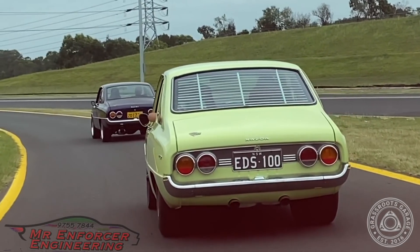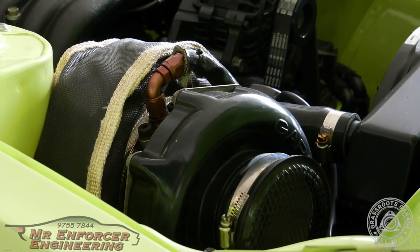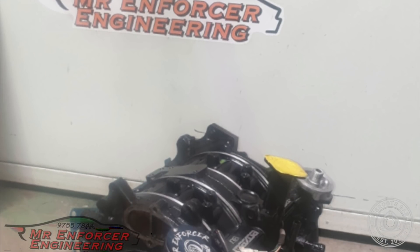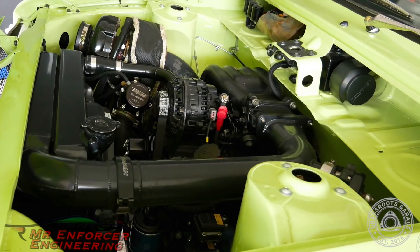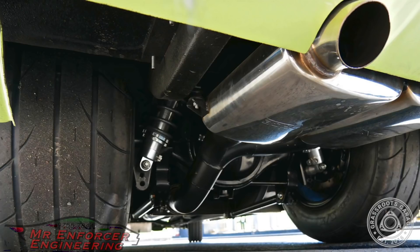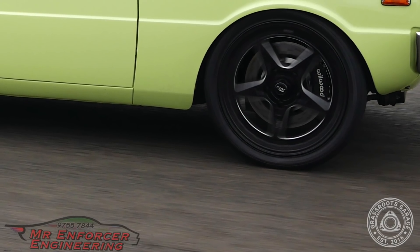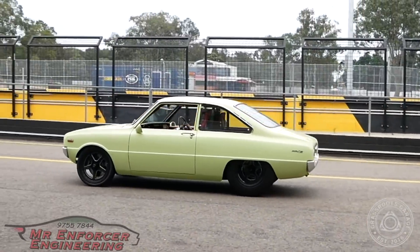Ed's 100 runs a bridge-ported Series 5 13B engine with a Garrett GT42R strapped on the side of it. Mr. Enforcer Engineering has studded the 13B, added clearance rotors, and an RX-8 eccentric shaft. All that adds up to 550 horsepower at the wheels on 20 PSI. Behind the 13B is a Z32 5-speed out of a 300ZX, 9-inch diff, true track 4.3 gears, and wheel-ward brakes to make sure you can pull it up after giving it a hit. Because this little R100 moves!